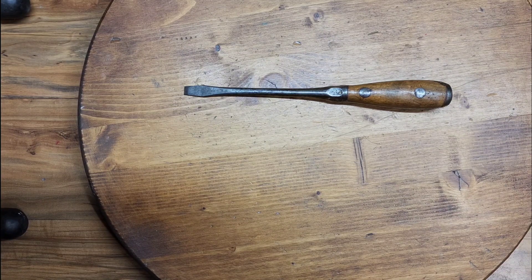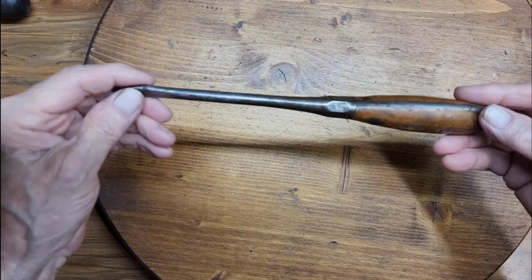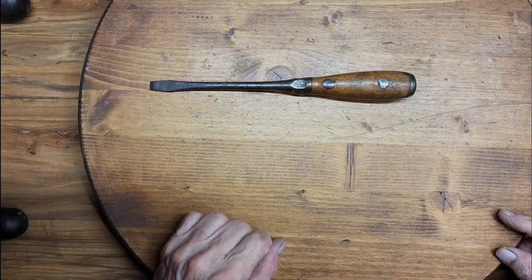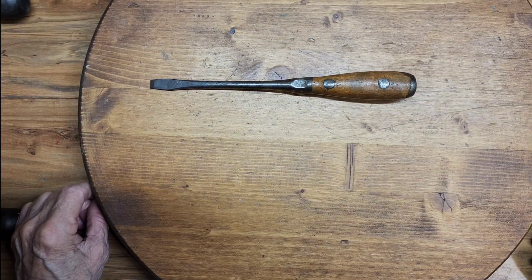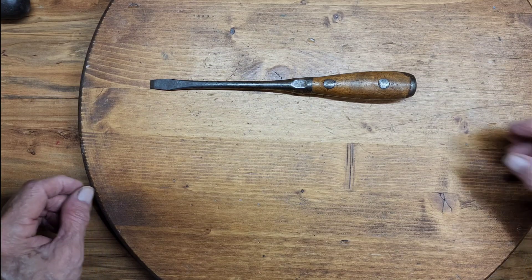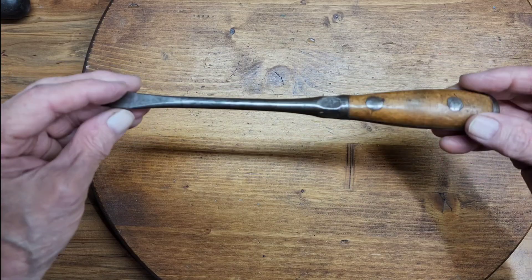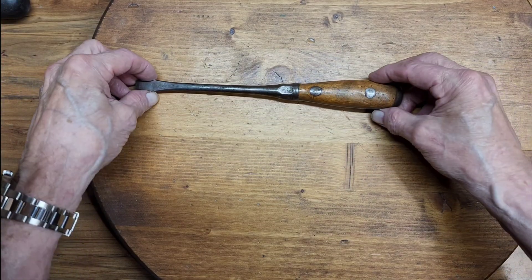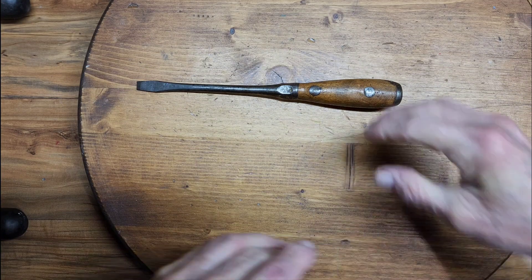What I am covering today is a screwdriver I've never had in my collection before. And if it looks a little familiar, there are some reasons why. This is a J.J. Ryan, made by J.J. Ryan Tool Works. I just acquired it — I haven't had one in all these years of collecting screwdrivers. But the familiarities are for a reason.